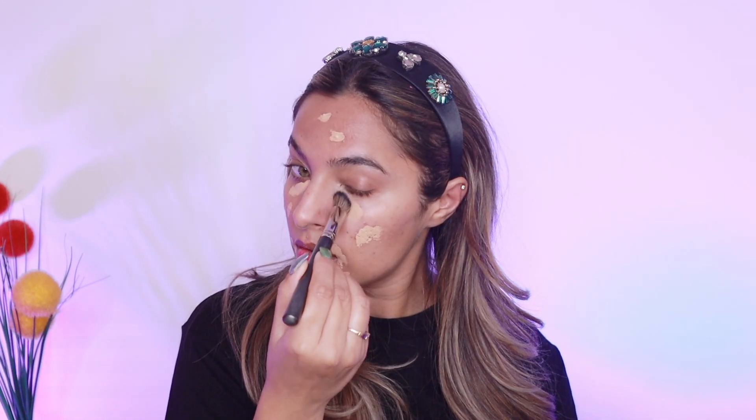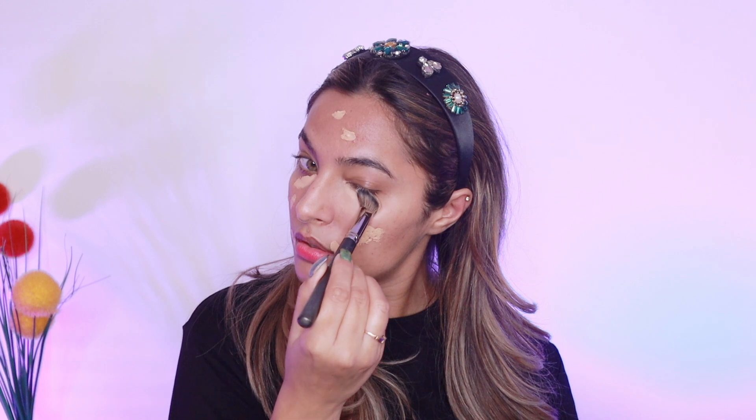Since this is a no-foundation makeup look, I'm straight away using concealer — this is the one by Sugar. It's a full coverage concealer. I thought of using a full coverage concealer because I wasn't using any foundation, and I know this is a bit yellow-toned but it actually settles down within a good 5 to 10 minutes. After using the concealer, I'm using a clean foundation brush and just blending it all over my face so that everything looks very seamless.